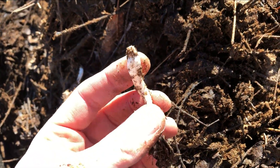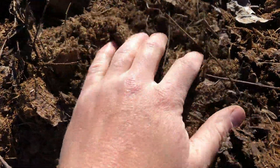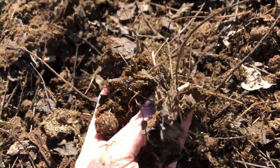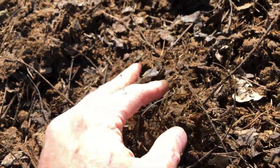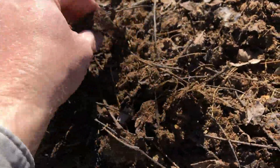It'd sure be a lot easier than having to turn the pile every two or three weeks. Those are all complete — here's a closer look. It's starting to look pretty good. That might even be ready to put around plants, I'm not sure. At least the manure is breaking down and the leaves are breaking down pretty well. Cactus still has a ways to go. Overall, I think this is going pretty well.